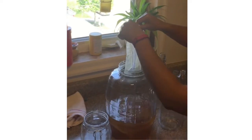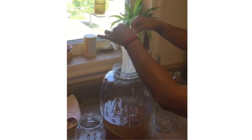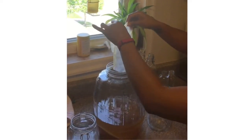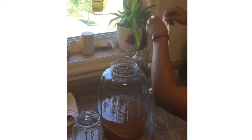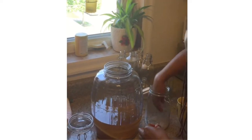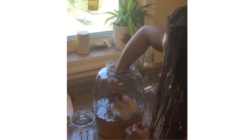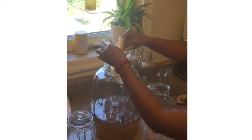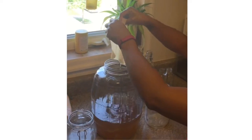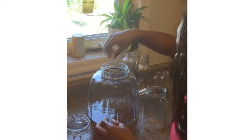The awesome part is the top layer of the scoby has already come off — sometimes you have to take it off yourself. I'm going to take that and stick it in a jar of its own. I'll lay it out and pour some of the tea over it so that it can continue to live. This was the original scoby — it grew. I'll put that in its own jar as well, spread it out a bit, and pour some tea on that too.